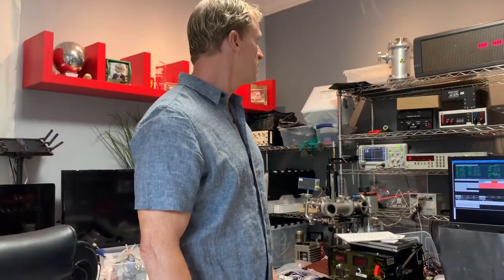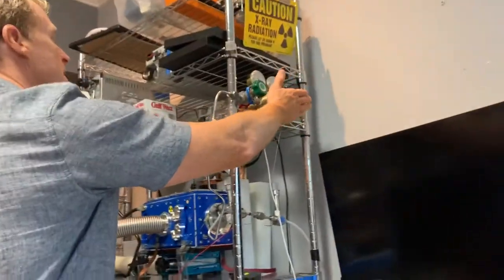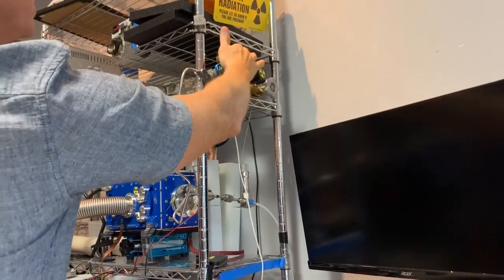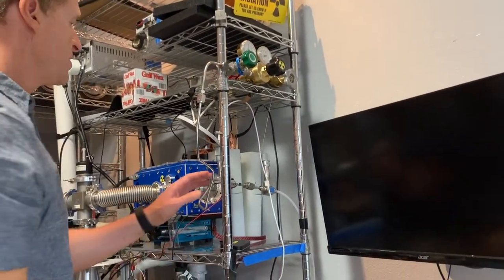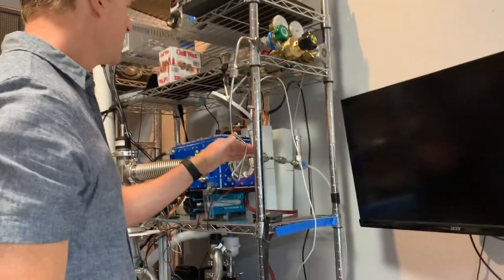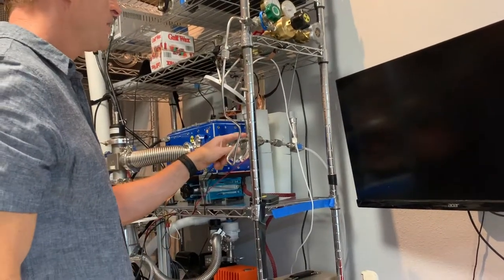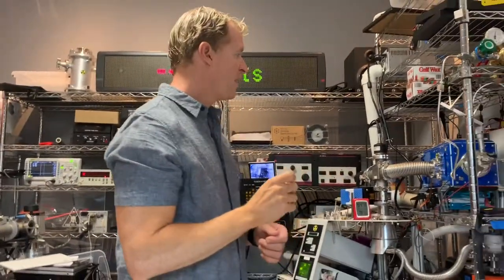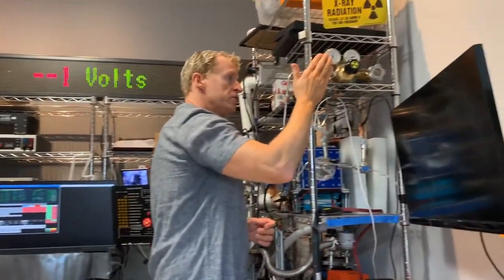Right here is our injector of deuterium gas. This sets the main pressure differential and gates the gas into this section of the system. This lets the gas into the reactor. We have a fairly decent valve here and then a needle valve here, giving us three different pressure gradients which helps us fine-tune the gas getting into the system.